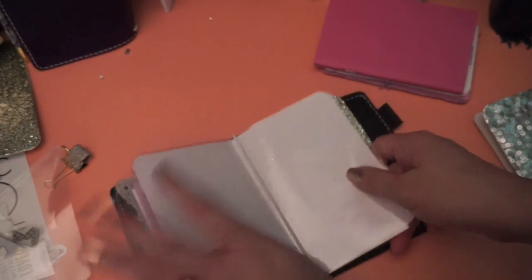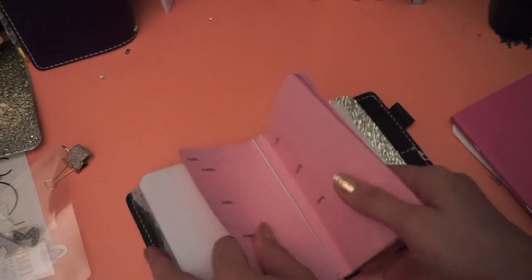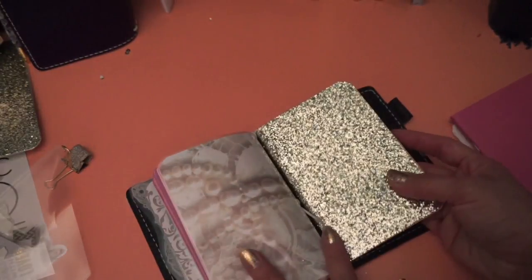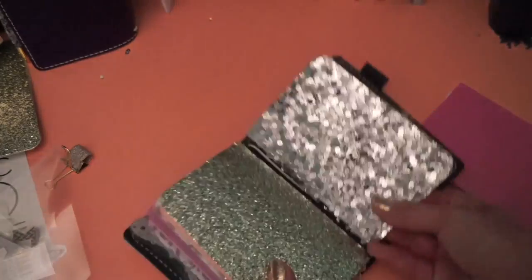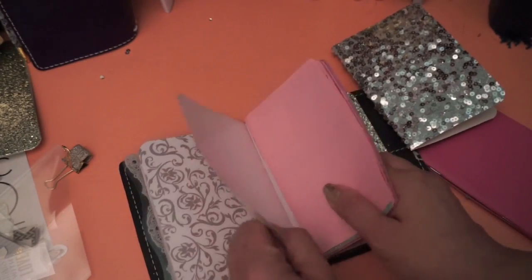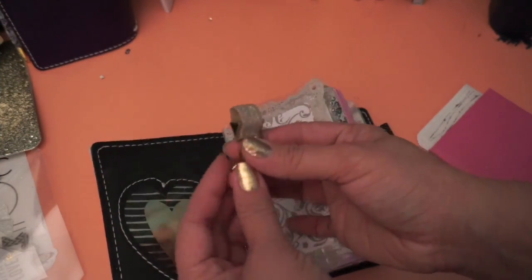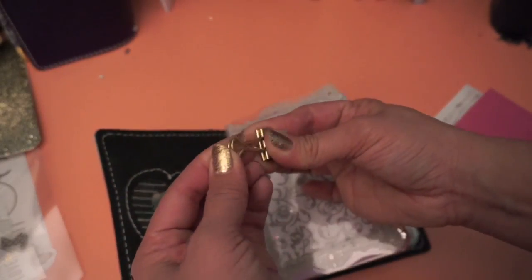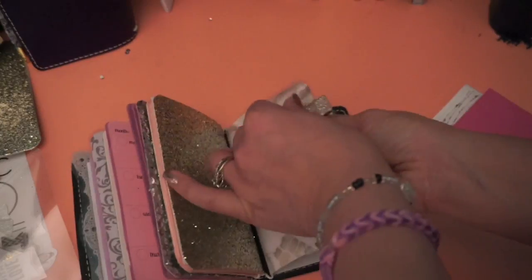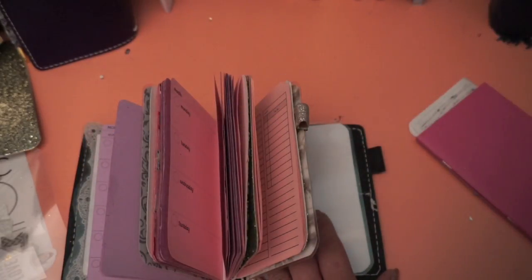I'm going to put my next favorite insert in here, which will probably be the pearl one, and then I have to have my weeks next. Just throw that in there, and then this is my days. Actually, I think I might want to put my weeks in the shimmery one just to break up the shimmer so it's not shimmer on shimmer. This is a pen loop which I used in my last setup and I still think it goes with the theme, so I'll go ahead and sneak this in somewhere — beautiful.